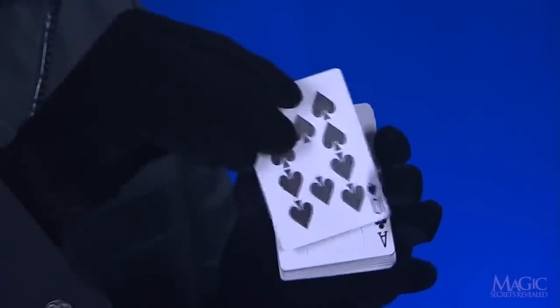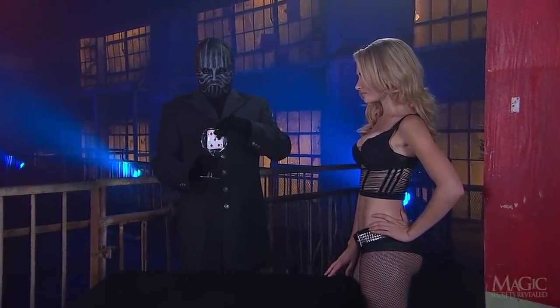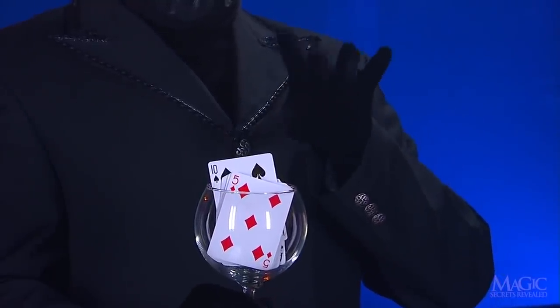There's the trick card with the dot of wax. The chosen card is placed in front of it. Then everything is placed into the glass. A few magical gestures, a jiggle of the glass to get things moving,